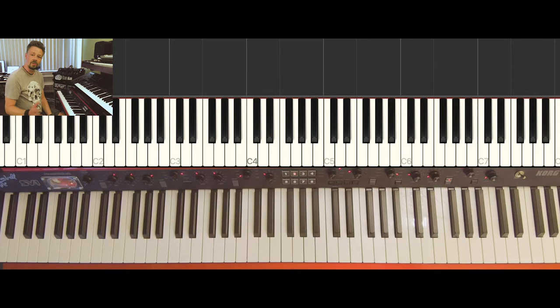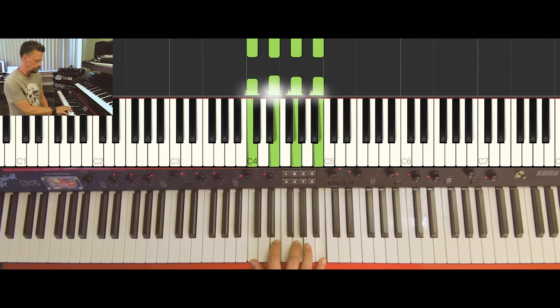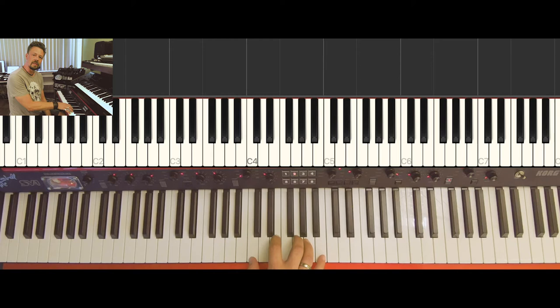The next topic is seventh chords. Taking this C major chord, we can add another tone on top. That's the major seven of C — the interval from C to B. That's the major seven of C, so this is the C major seven chord.